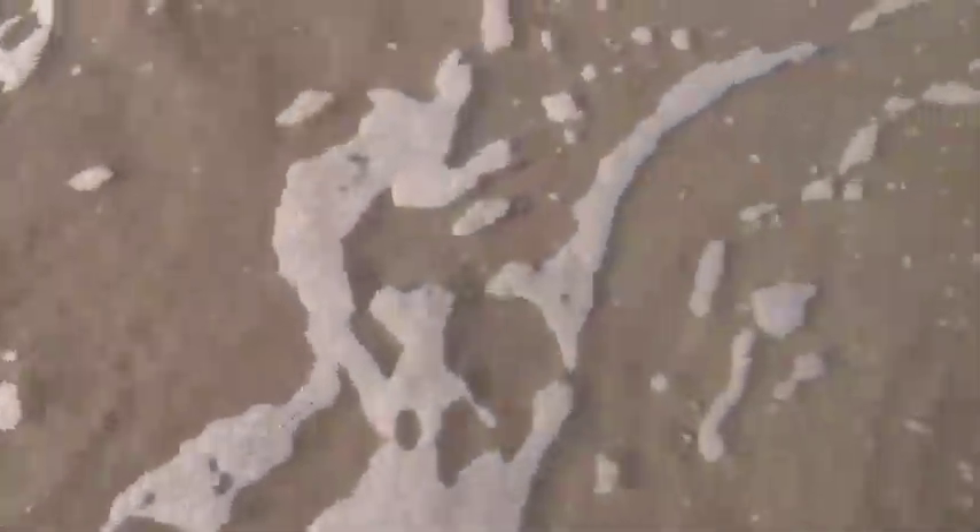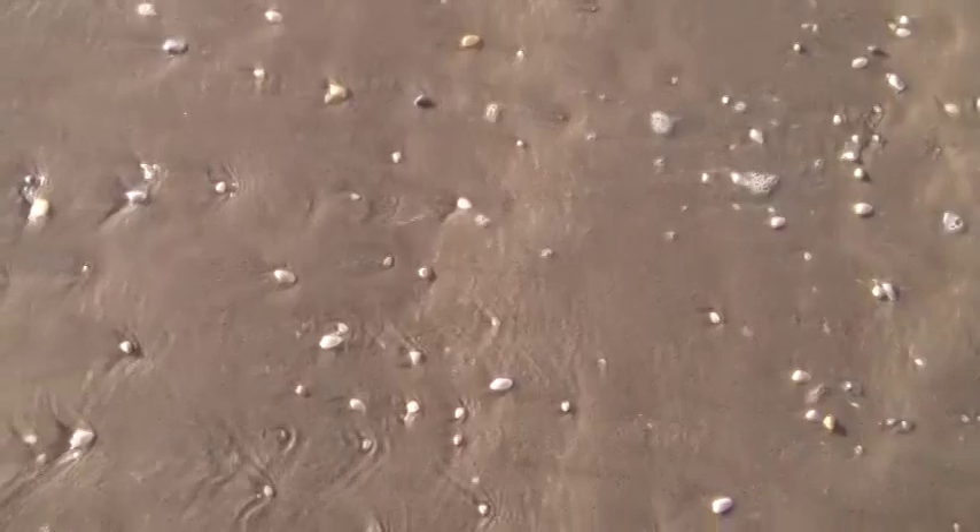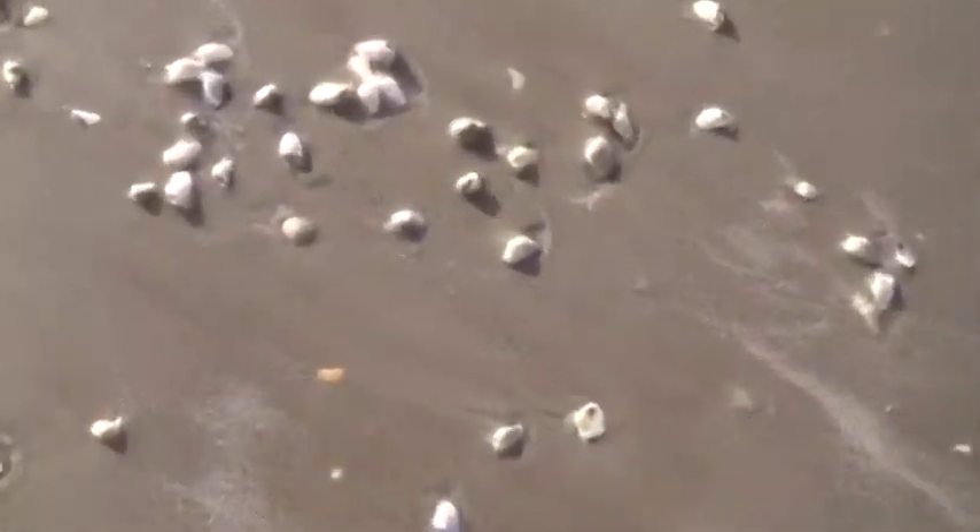One of the reasons we stopped here at the 19 mile marker is all these little coquina shells. These are part of the diet of the pompano and of other fish, and you'll see them moving around in the sand — there's some over here, see them moving?